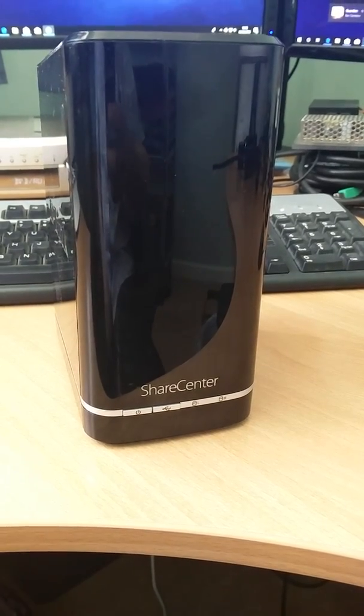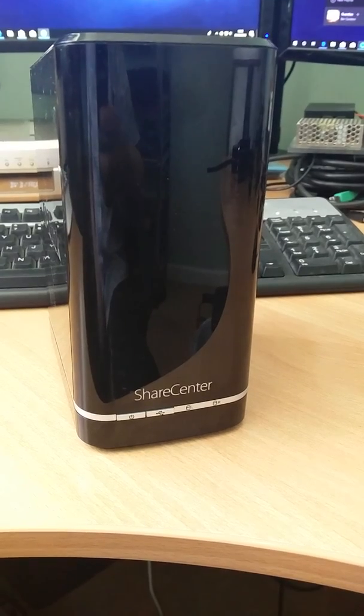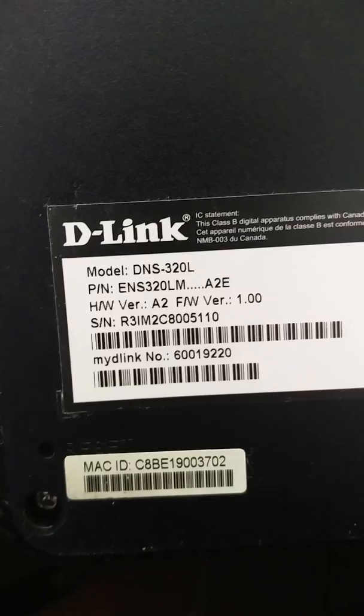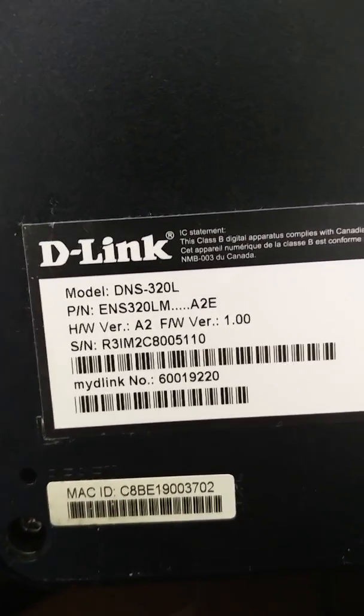Today we're gonna have a go at this D-Link — I think it's a DSL 320 — let's just double check. There it is, DNS 320 L. So let's go on over and see what we can do with it.